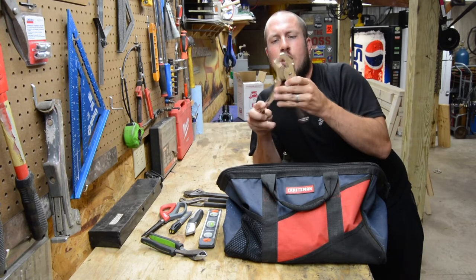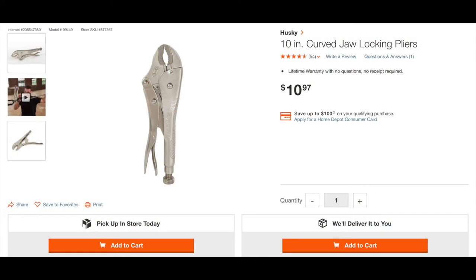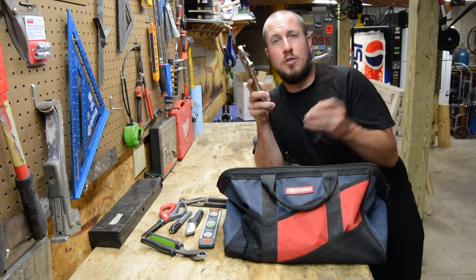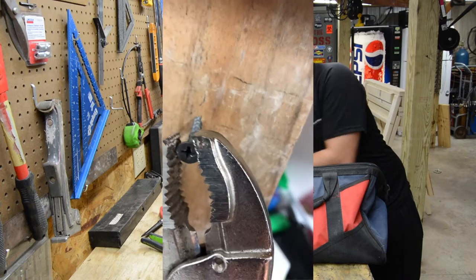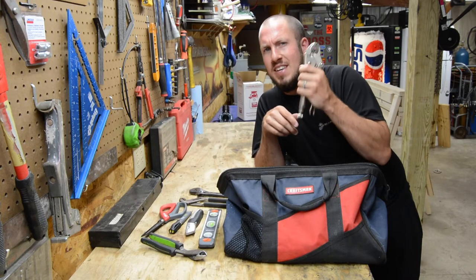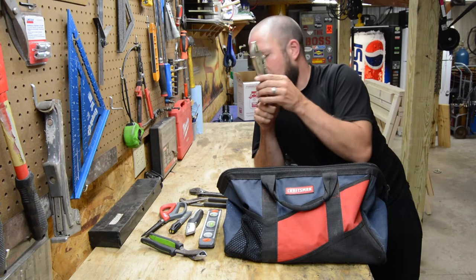Next up is a pair of vice grips. One size kind of fits all on vice grips unless you're working on huge or very small things. This is for when something is rounded off and you can't get an adjustable wrench or channel locks on it — good for rusted screws, anything and everything you need to grip and keep gripped. A very good tool to have in your bag.